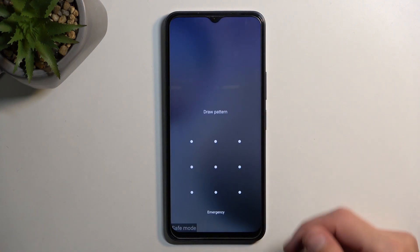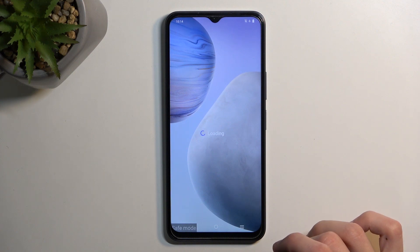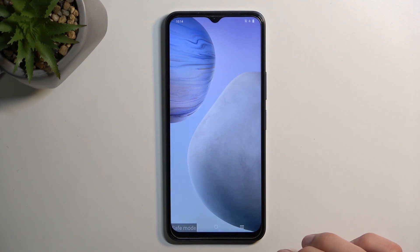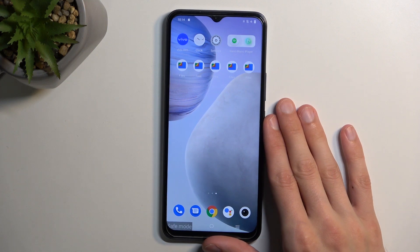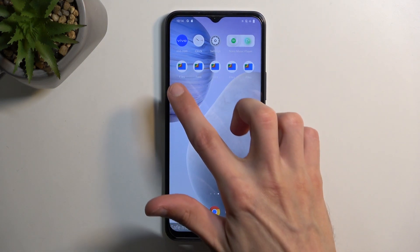As you can see, we are now in safe mode. You can see this little marking at the bottom which signifies it, and once it loads the home screen you should see some apps that are disabled in this mode.